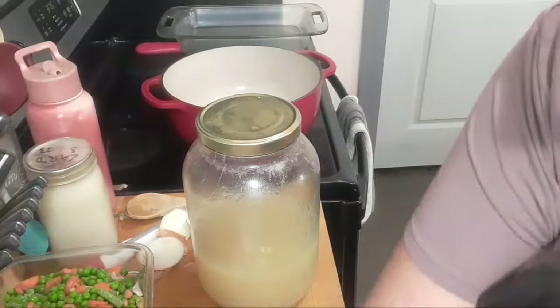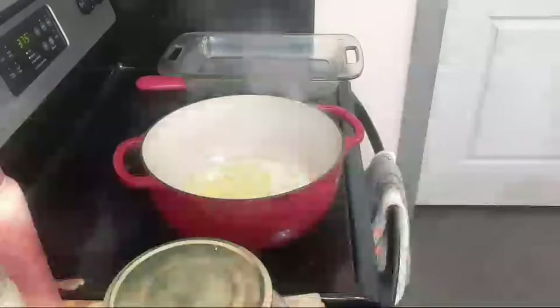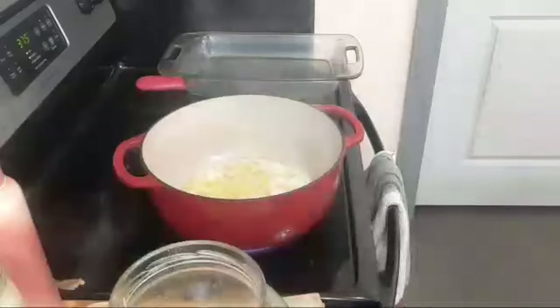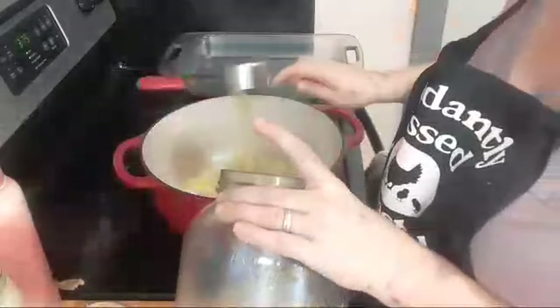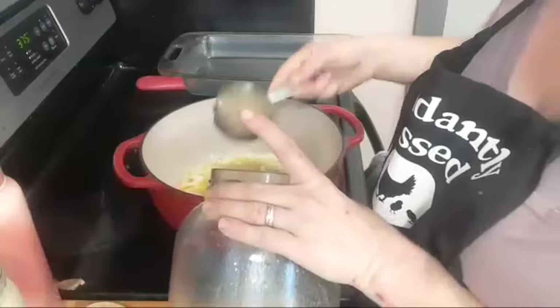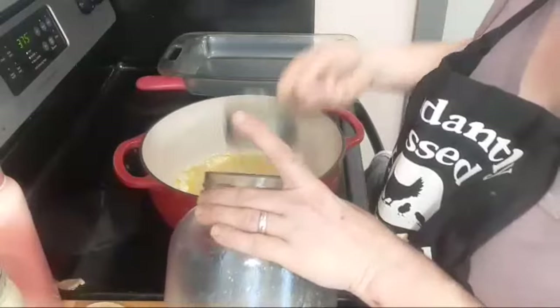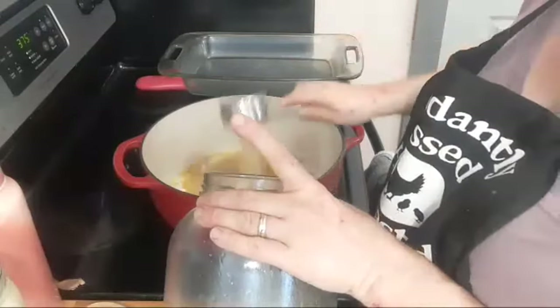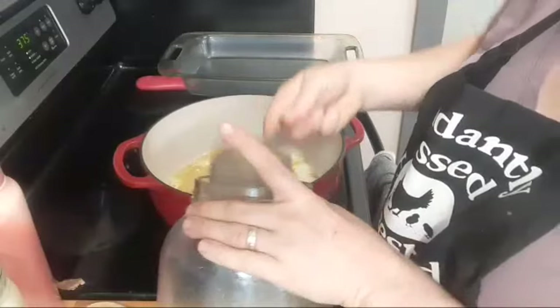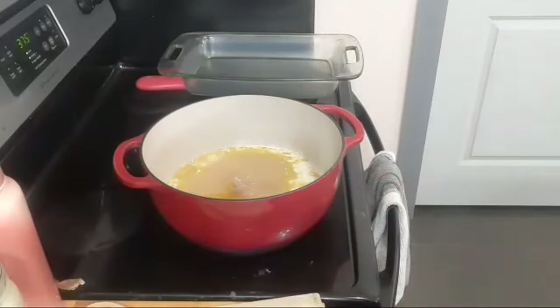So to the pot — the onion's been simmering — we're going to add three and a half cups of broth. There we go, three and a half cups of broth added to the pot.